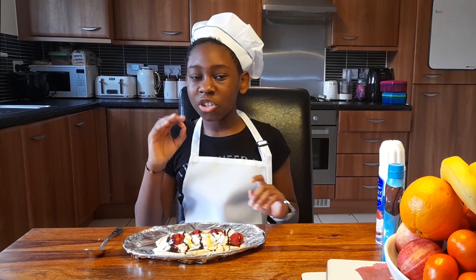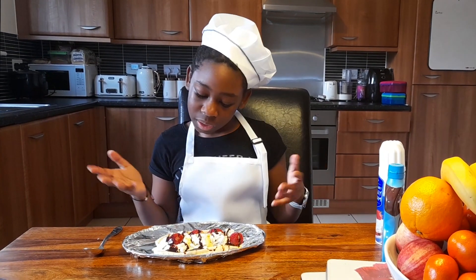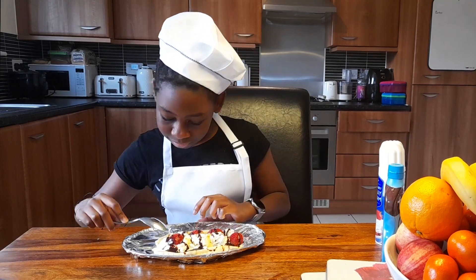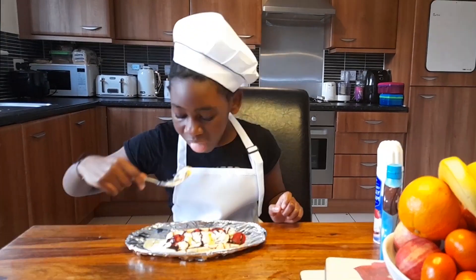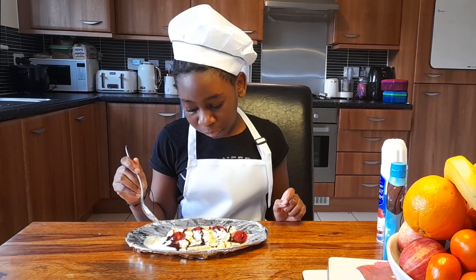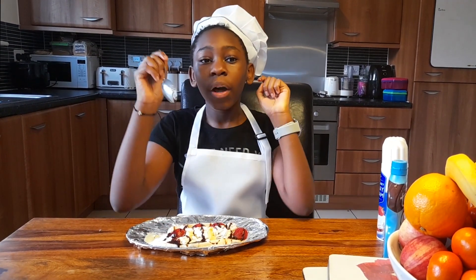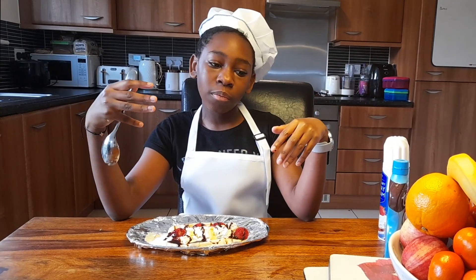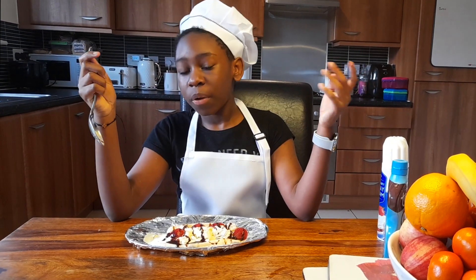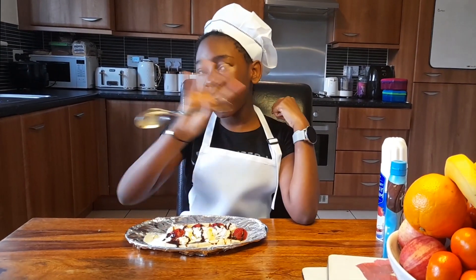Oh my gosh, this looks amazing! I hope you got some sort of outcome like me, but I'm going to taste it now. Mmm, that tastes amazing. Well, I hope you had a great time baking with me. I hope it tasted as good — have a lovely day. Bye bye!